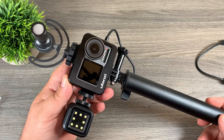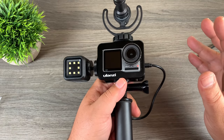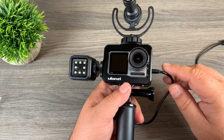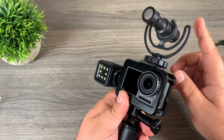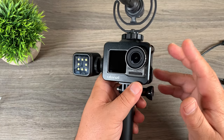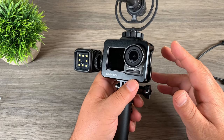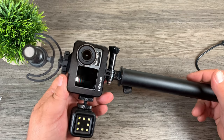Some nice equipment from Ulanzi — I'll leave the links down below where you can check them out further. There is one issue: at the time of filming this video, DJI has not released any kind of adapter to connect a microphone to the Osmo Action. I'm sure one is in the works and we'll probably see one in the very near future, so just keep that in mind.